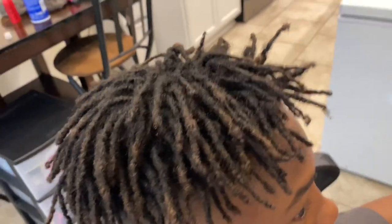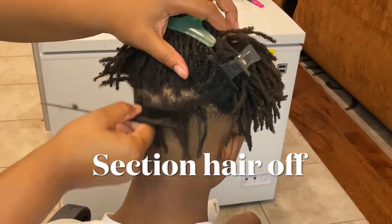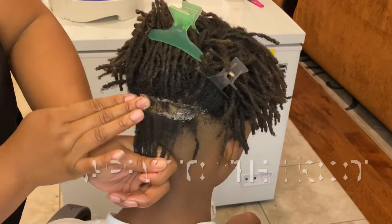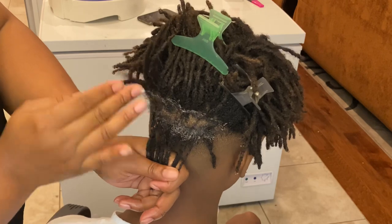The first thing you want to do is grab some shine and gel. This is the only product that I use for twisting his hair. Then the next thing you want to do is section off his hair and apply the shine and gel to the root of his head.